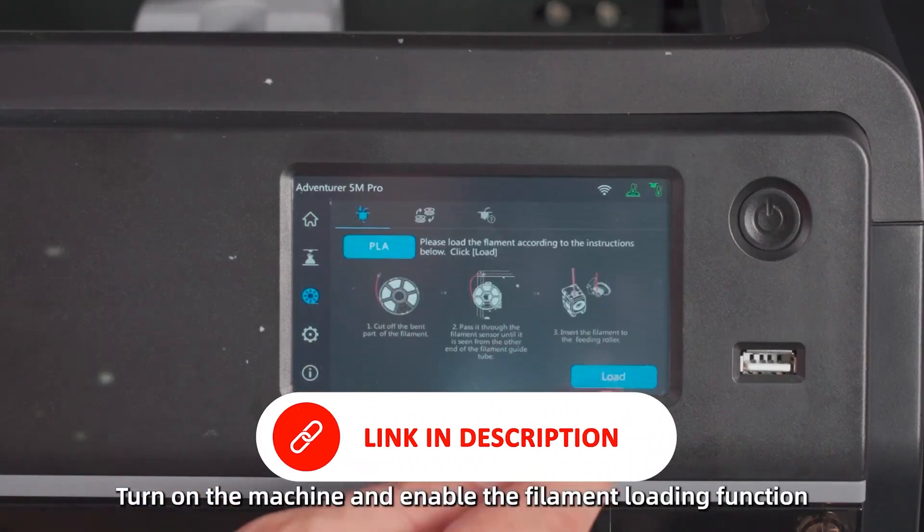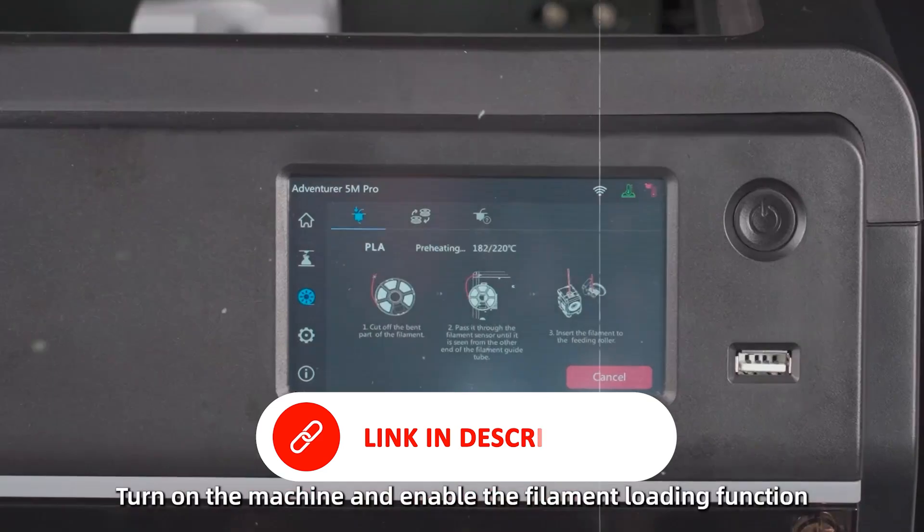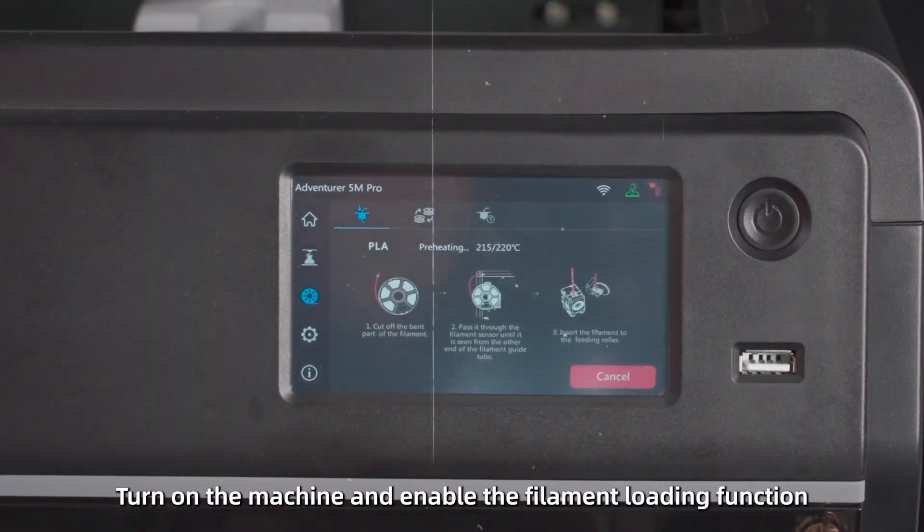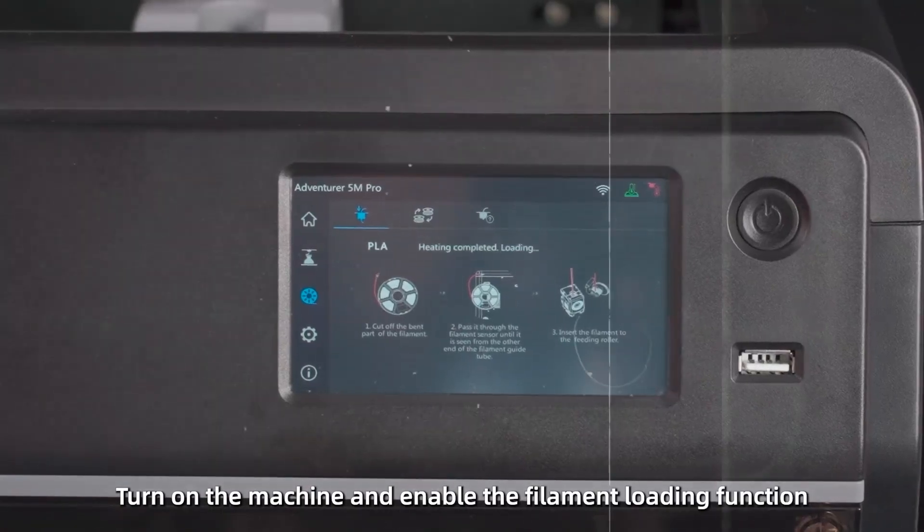For beginners, educators, or hobbyists looking for an affordable, user-friendly printer with solid speed and performance, the Adventurer 5M is a smart place to start.